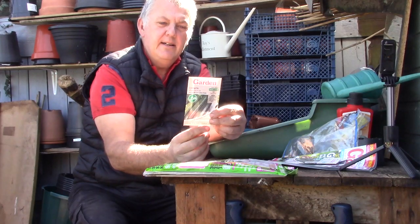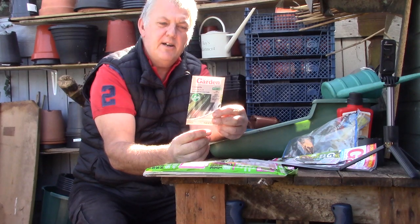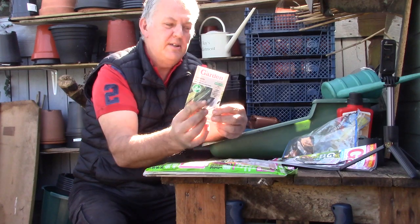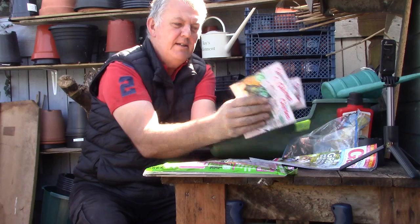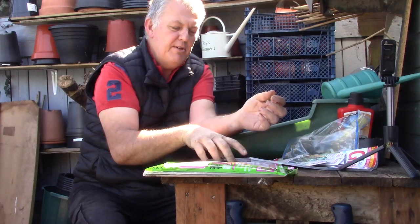And we've got a courgette — All Green Bush. This is heavy yields of dark green succulent fruits with tender skins. These can be done from April through to June. All of these seeds so far can be done now in April, which is a real bonus.